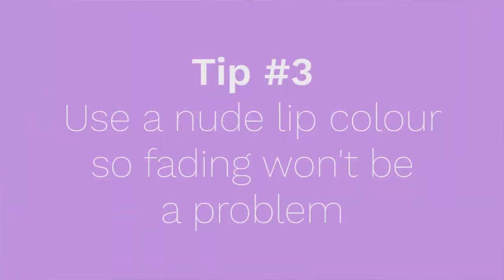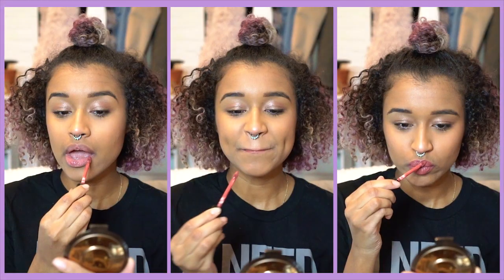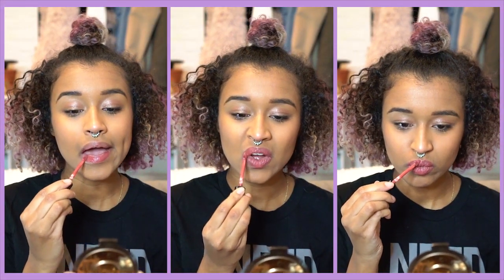I'm going to throw on a little bit more highlight. My favorite trick for school makeup is to use a lip color that's pretty nude, so if it fades throughout the day no one can tell, including when I'm eating lunch. So I'm using Smashbox Mauve Wife because that is the color that does it for me.